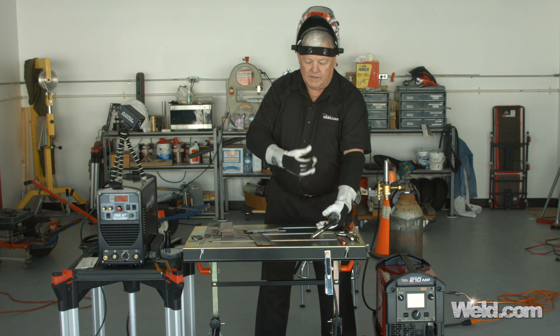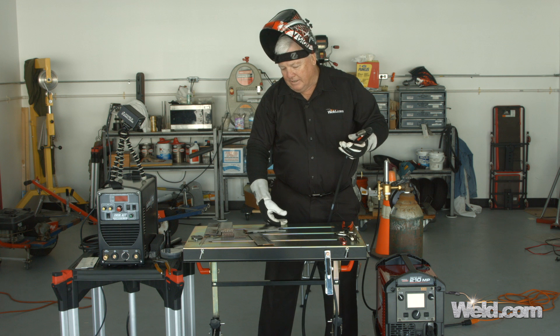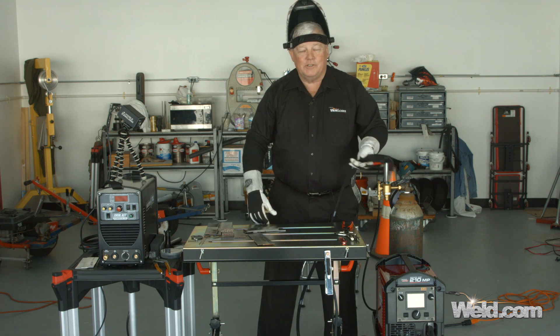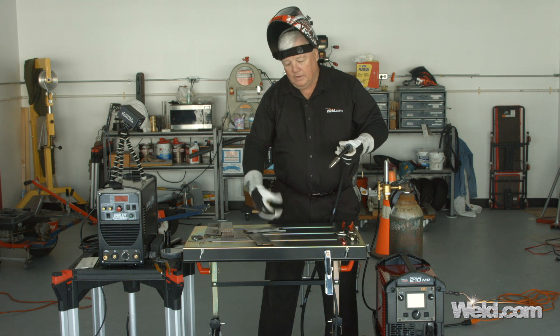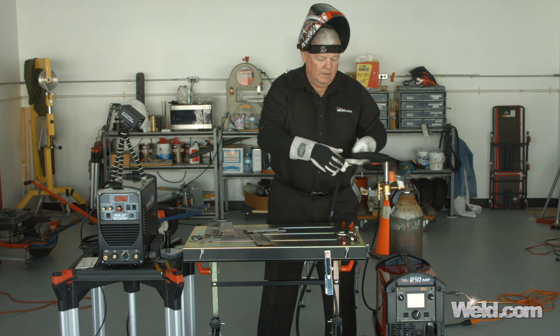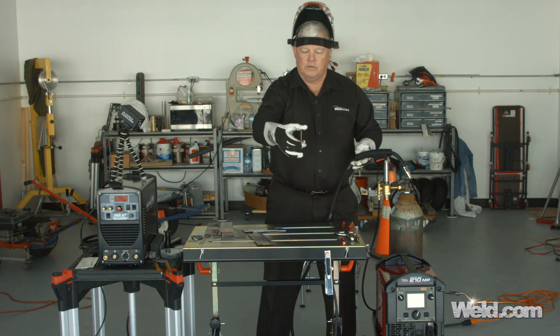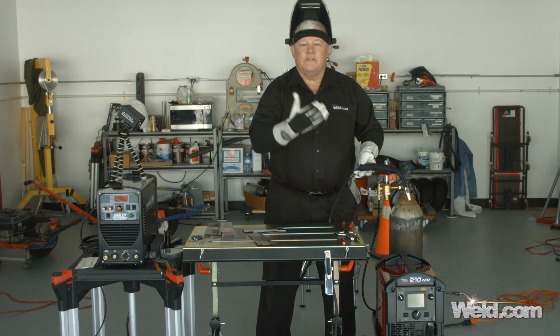The setting is pretty close, and for a fish out of water it looks pretty decent. This machine's actually making me look good. Now I'm going to go around to the front and try this machine on eighth-inch thick material — pretty heavy-duty material — and see how the settings are on it.